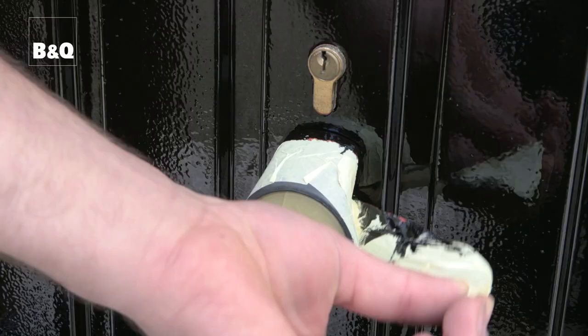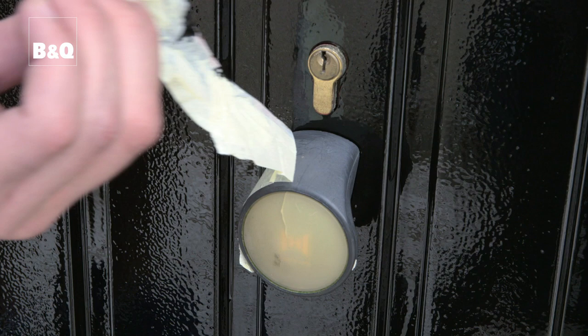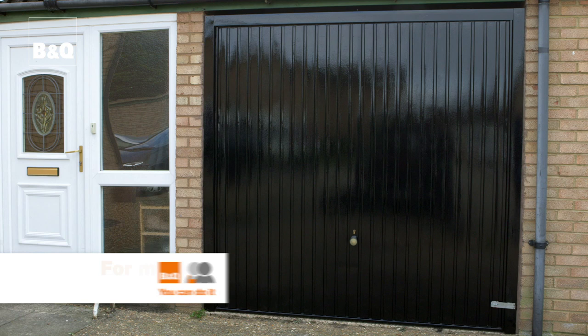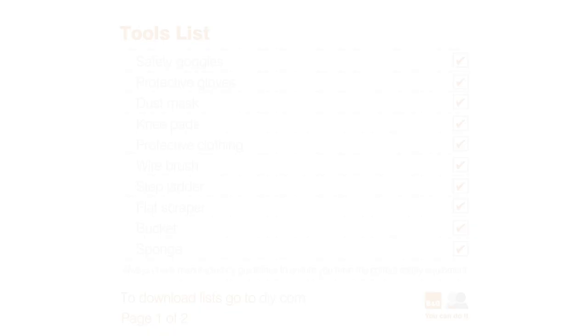Let the paint dry thoroughly for the time specified and then inspect the finish and coverage. If necessary, apply a second coat. Once you're happy with the finish and the coverage, unmask the door handle. Job done. For more ideas and know-how, visit DIY.com.